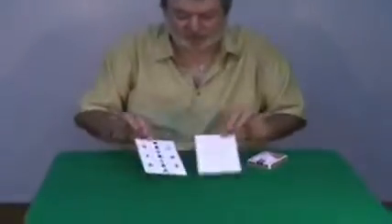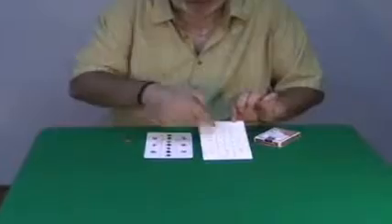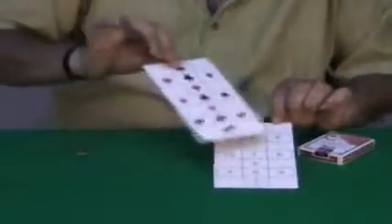Here is a routine based on a principle created by the late Howard Adams. Peter Duffy also has a quite similar idea somewhere in one of his books. It's quite simple — you have two grids: one with pips of the cards, and one with numbers. There are thirteen numbers, the value of all the cards, from ace to jack, queen, and king.